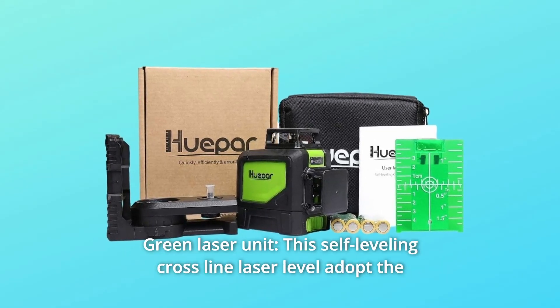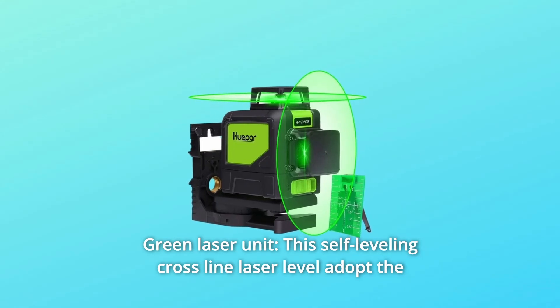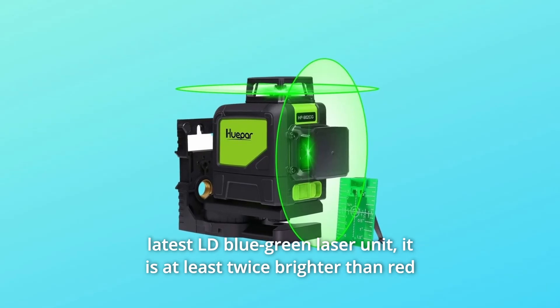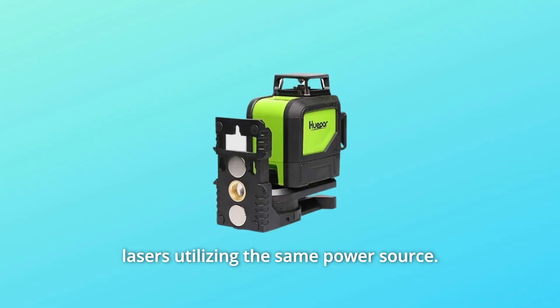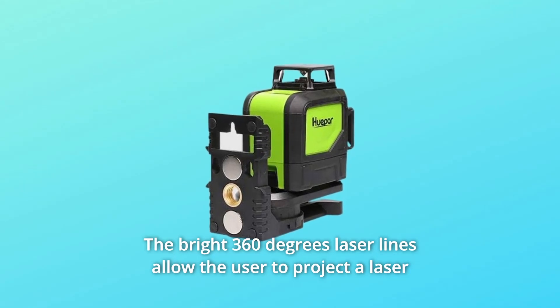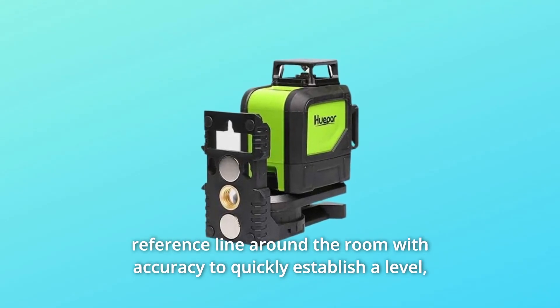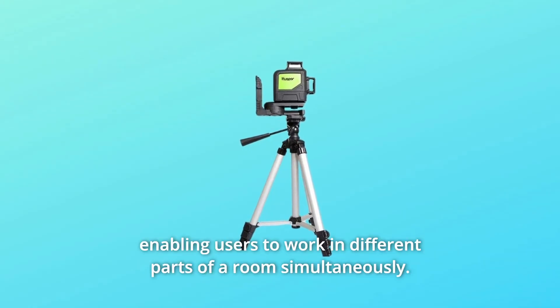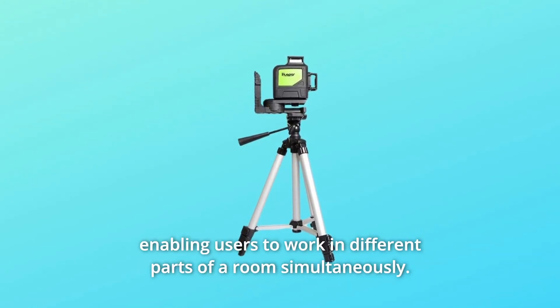Number 6: Green Laser Unit. This self-leveling cross-line laser level adopts the latest LD Blue-Green Laser Unit. It is at least twice as bright as red lasers utilizing the same power source. The bright 360-degree laser lines allow the user to project a laser reference line around the room with accuracy, to quickly establish a level and enabling users to work in different parts of a room simultaneously.